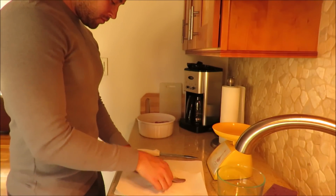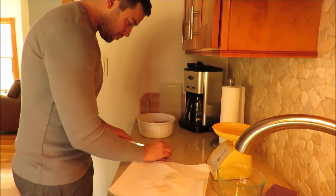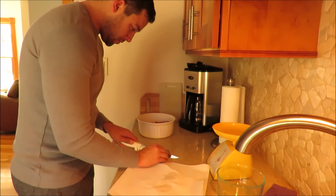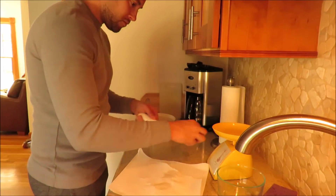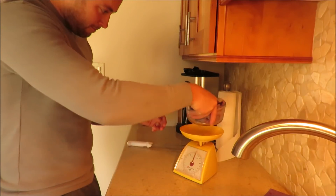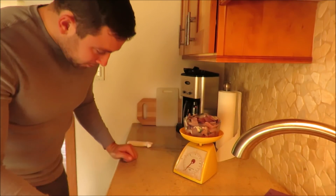Next I dry and slice the fillets into 1-inch sections. I had just under 3 pounds of meat.